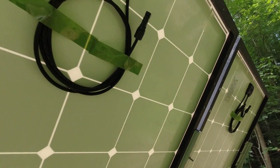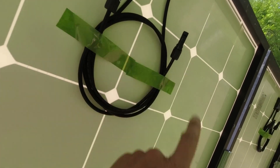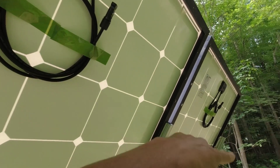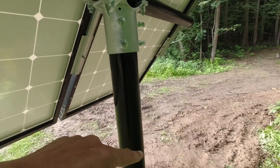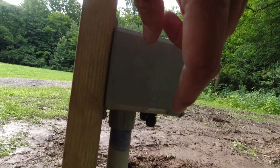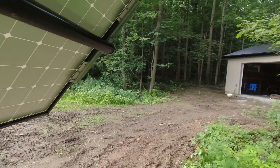The last thing to do is run the electrical. I got some MC4 extensions and I'm going to run these in series — positive goes to negative, and then this is my main positive and this is my main negative. These are going to run down and into the bottom of this electrical box right here, which is already prepared for it.